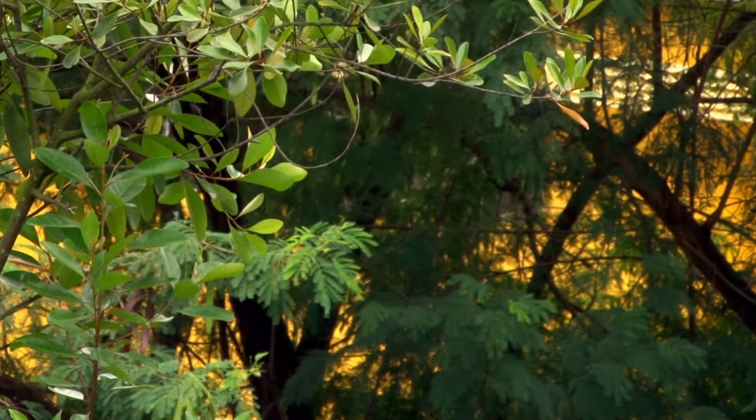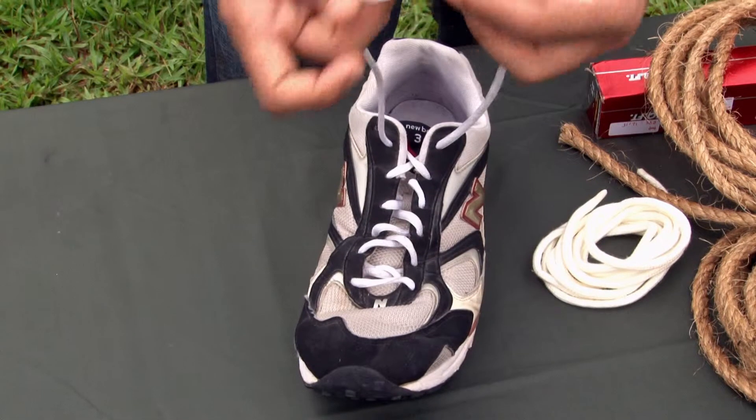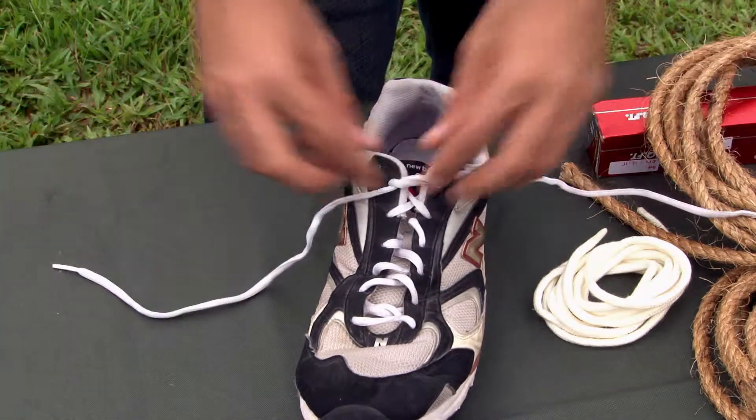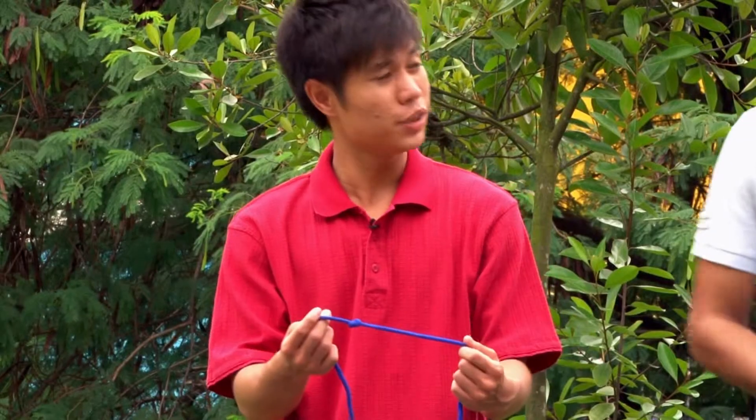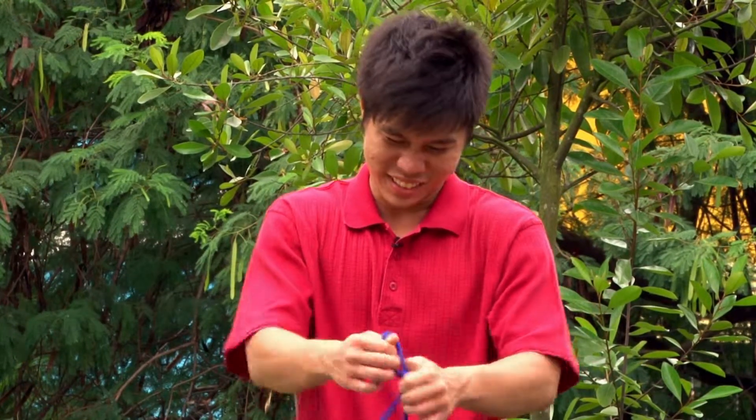Okay, so you're telling me that if I tie these two pieces of string together, I get a thumb knot? That's right, Rashaan. The thumb knot can also be used as a stopper and to tie freight rope. However, the thumb knot might be an easy knot to tie, but hard to release as shown.